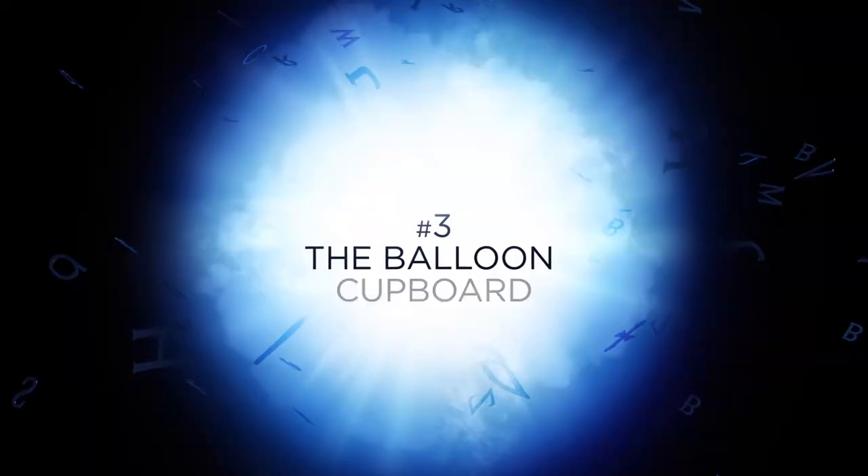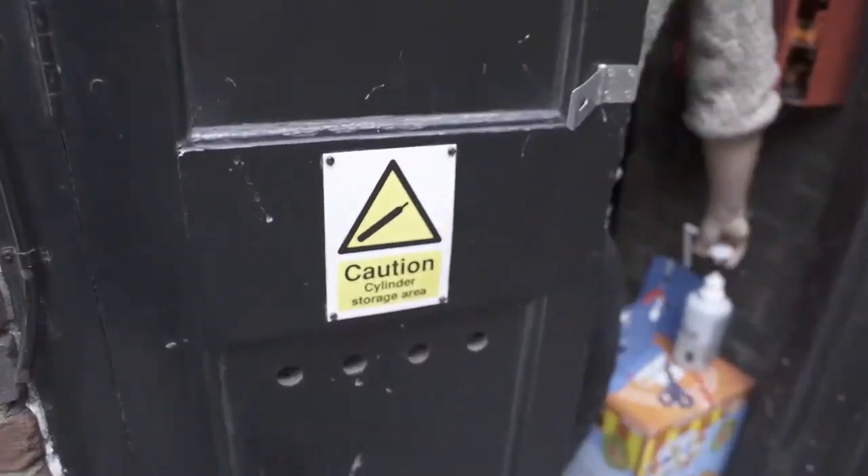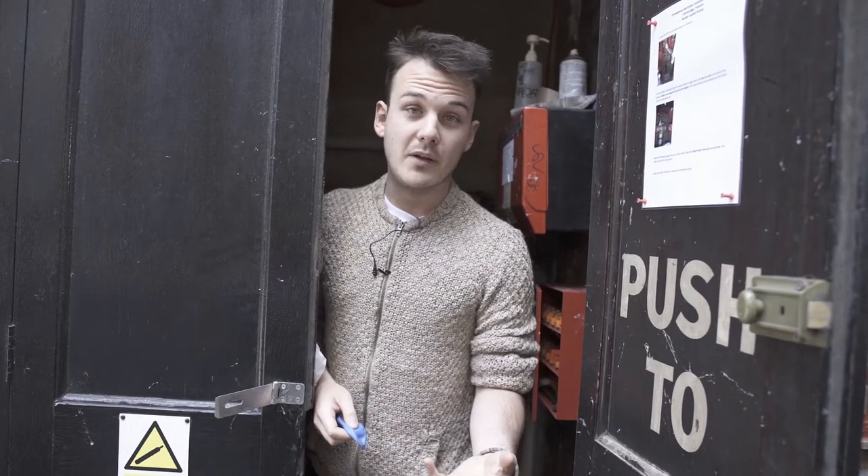I'm George and welcome to another Backstage Seat Prep. This time, the balloon cupboard. This is where we prep the balloons, and we use over 40 per show.